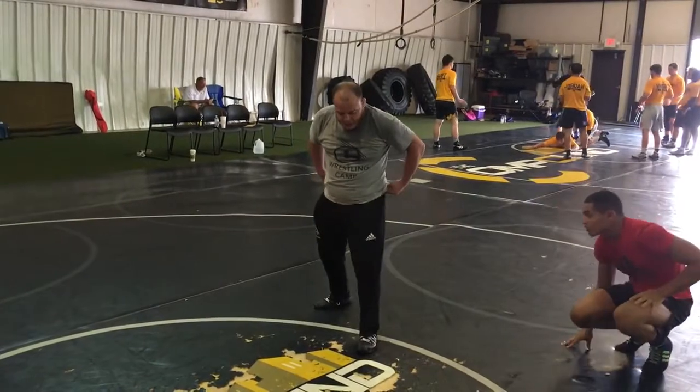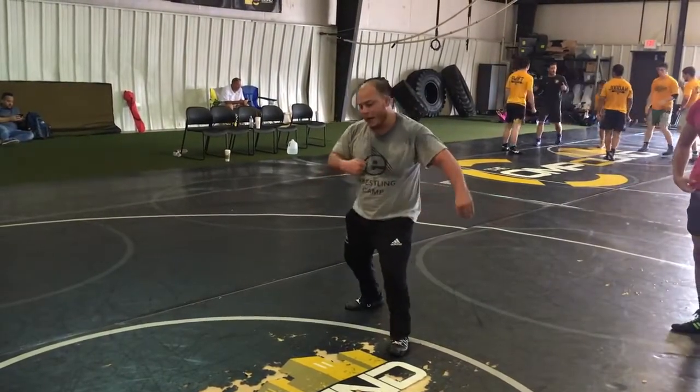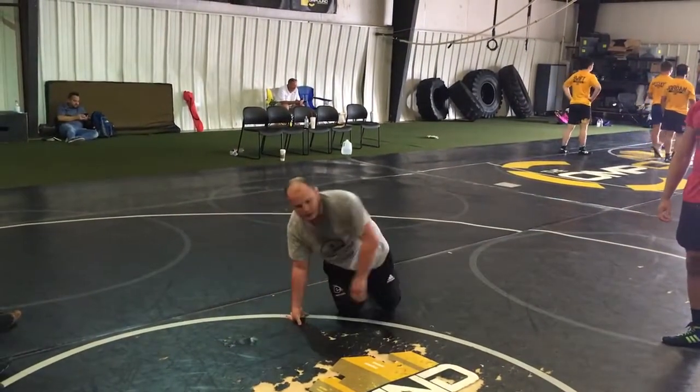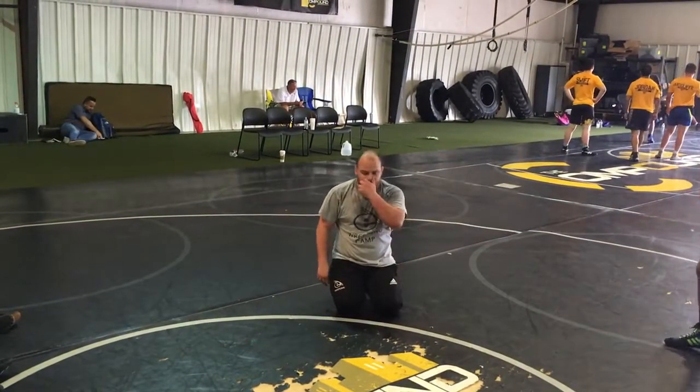Already right here — pummeling, coming over top. Let's go try it. One, two.